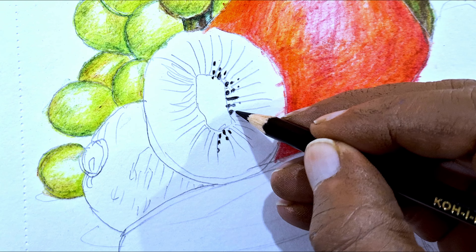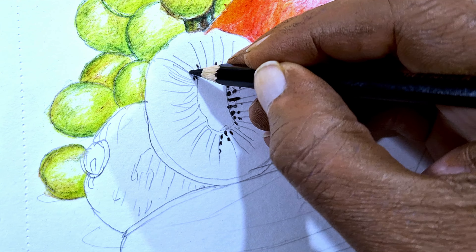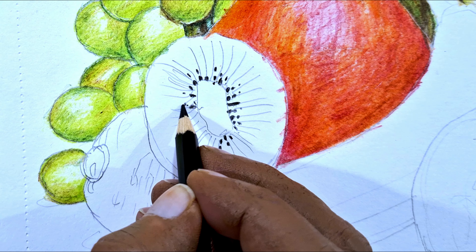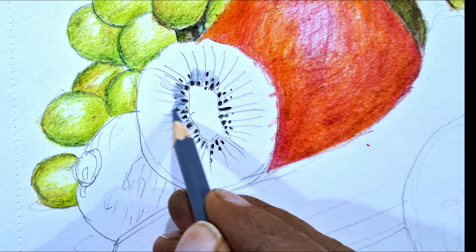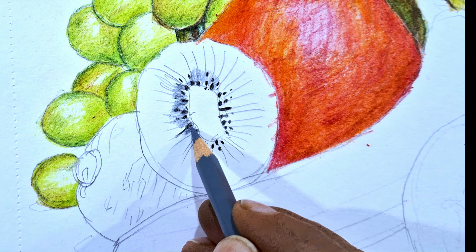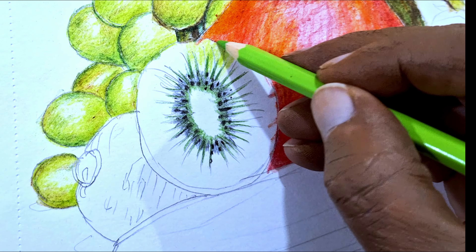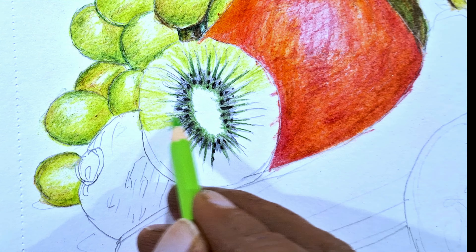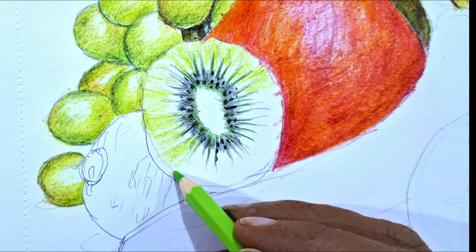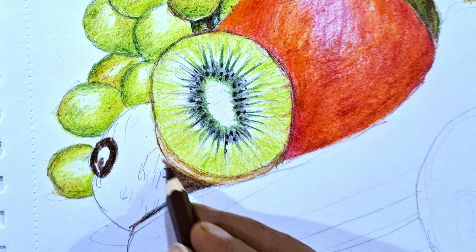Whether you're drawing from a model or from references, pick photos that have a clear highlight and shadow — this will bring more dimension to your drawings and allow you to assign colors to shadows and highlights, which is tip number five. In this portrait, I assign warm colors to the highlights and cool colors to the shadows: oranges, peach, and pinks for the highlights on the right side of the face, and cooler colors for the shadows on the left. I have a full one-hour demo for this portrait on my Patreon if you're interested.